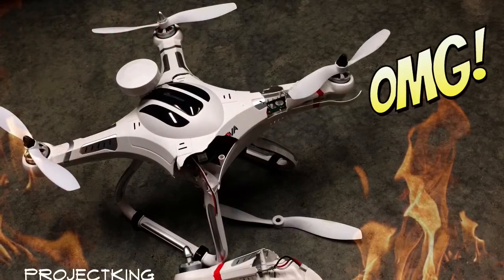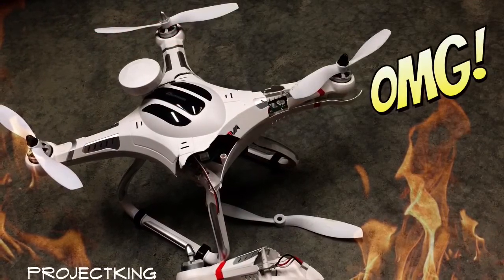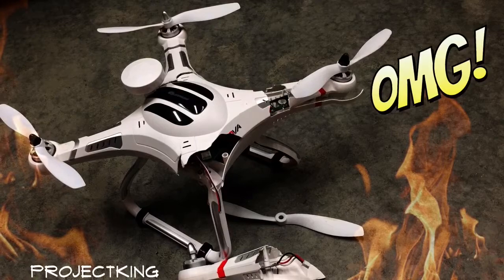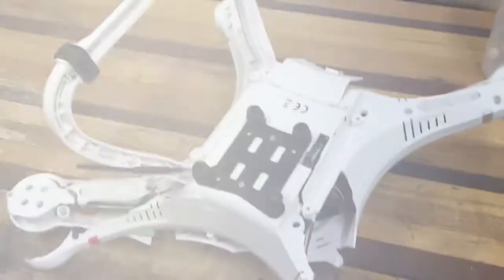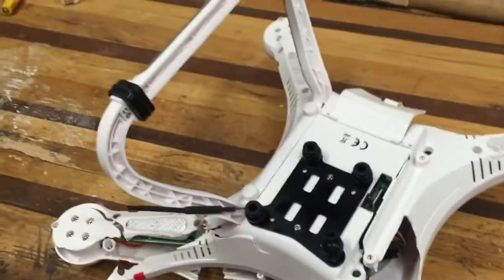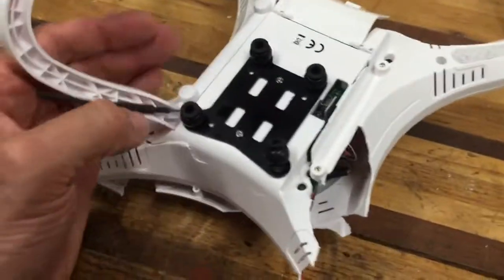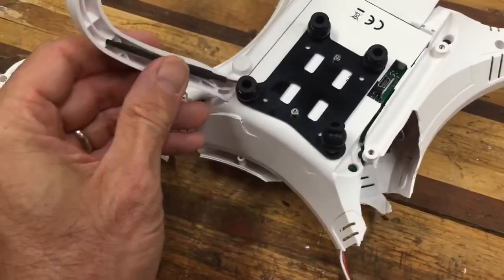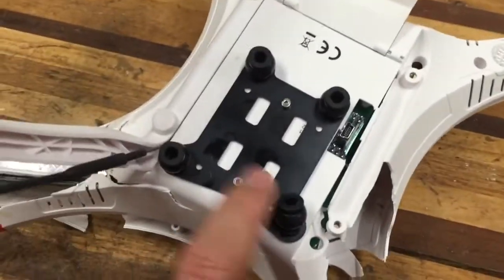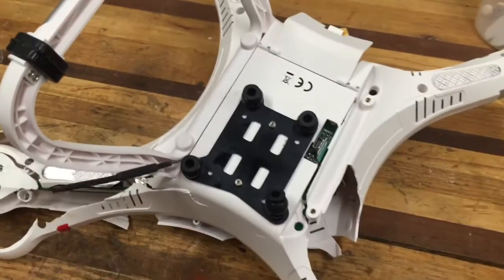In this video I cover replacing the fuselage on a Quantum Nova. Let's travel now to the shop and see the project in progress. We've got the landing skids right side up, we're just going to unscrew those. Before you do that I have to untape the antenna there, and then I'll take off my GoPro mount as well.